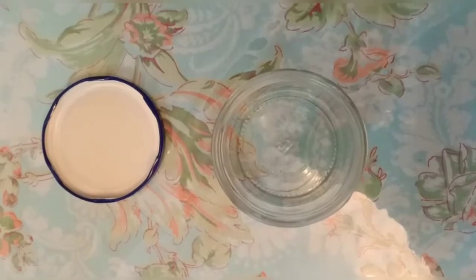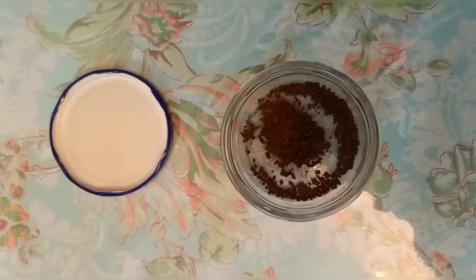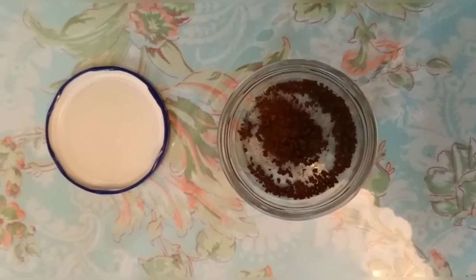First of all, we need a glass jar with a lid that can be closed. I have taken an empty jar. We will add our ingredients — first of all, we need coffee, and we will add a little bit of coffee powder.